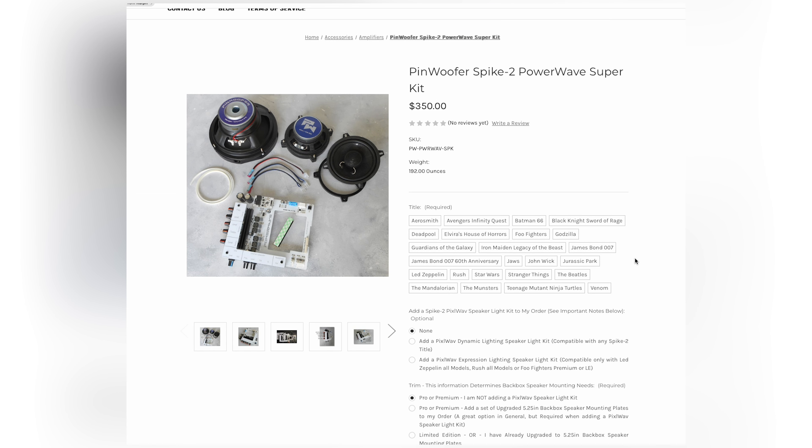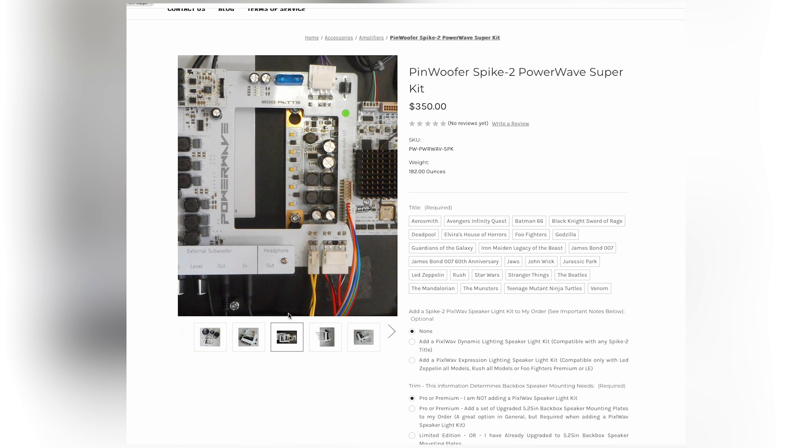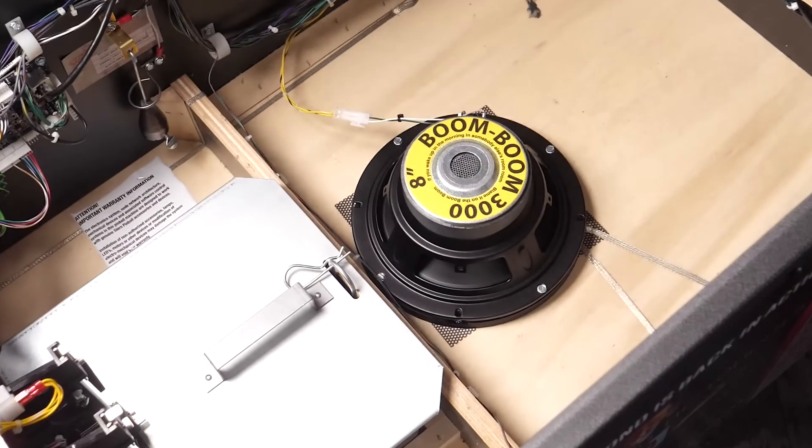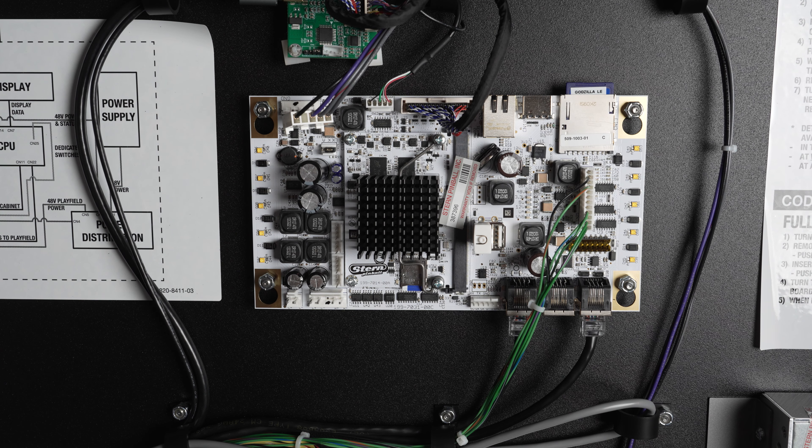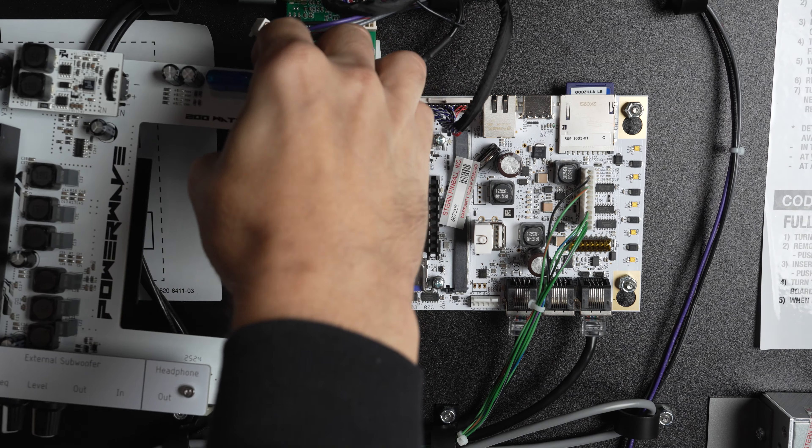The kit featured in this video is called the Pinwoofer Spike 2 Power Wave Super Kit. The super kit comes with the amplifier, the 5¼-inch back box speakers, the subwoofer, and everything you need. I would definitely encourage you to get that kit, because honestly it sounds so much better than the Kenwoods and the Boom Boom — it blows them out of the water. Rudy's reaction says it all. The initial question I had was: does this unlock the capabilities so we can fully appreciate the soundtrack? And because pinball is so reliant on the soundtrack, sound effects, and callouts, it just makes the game that much more enjoyable.